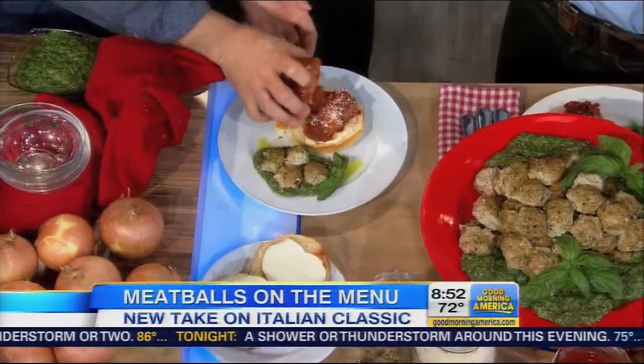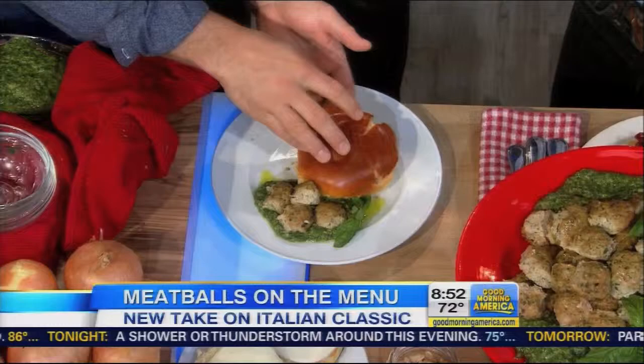There's more — the Meatball Smash is one of the most popular dishes at the restaurant. We've got these brioche buns, we put the meatballs on, smash them down with a little bit of mozzarella cheese. You just have to take a bite of that — I promise you, you won't forget it.